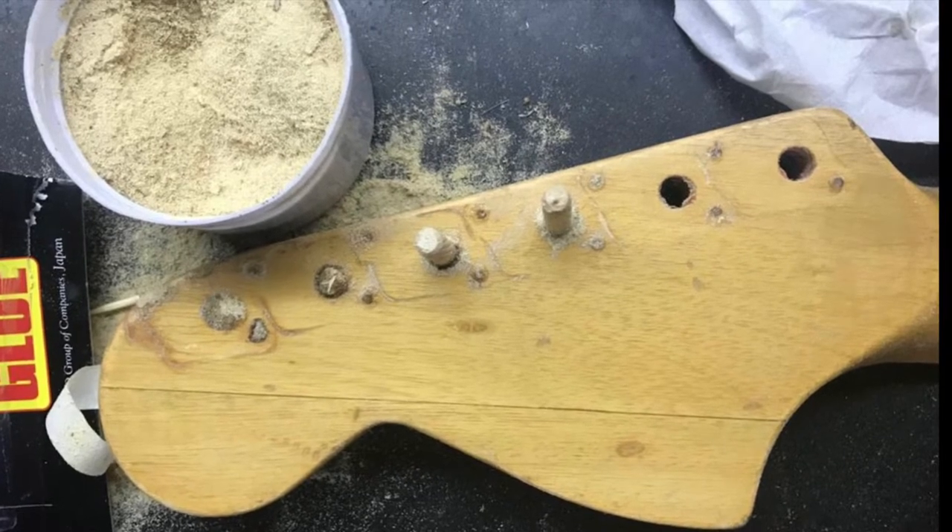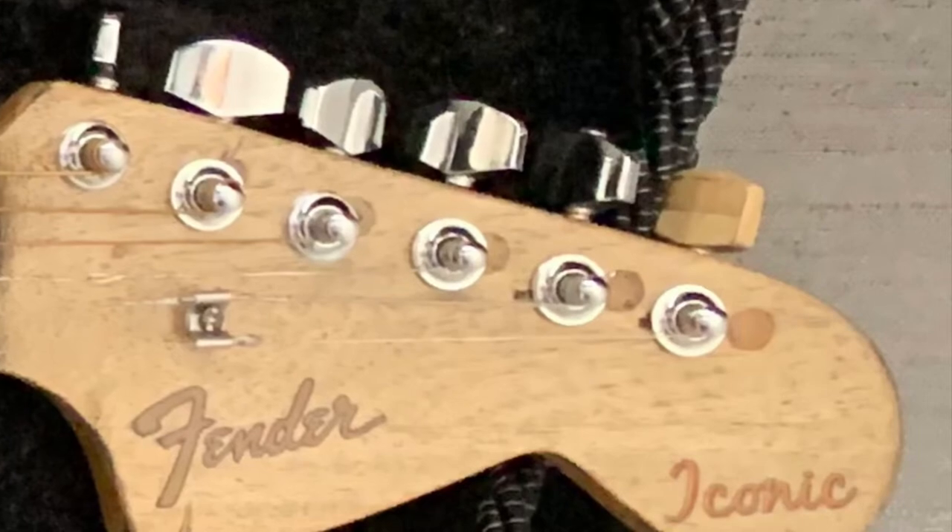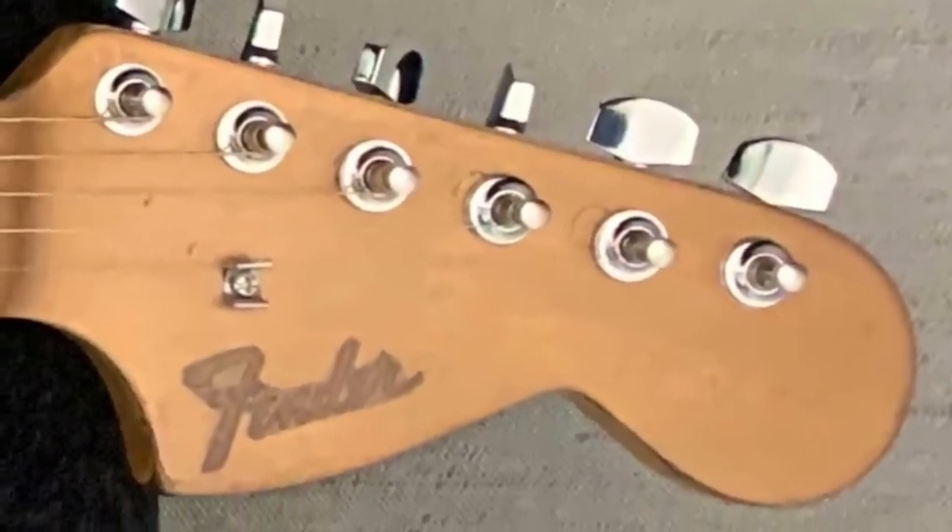This is the original headstock. Had to fill up the holes because the tuners were in the wrong position. That's the first version from a year ago, and that's how it looks now with a gold finish and fresh tuners.